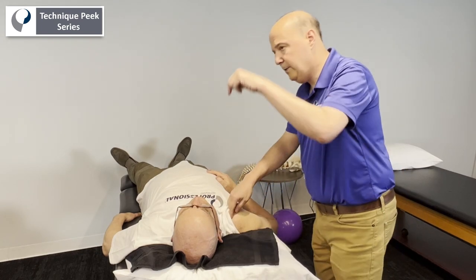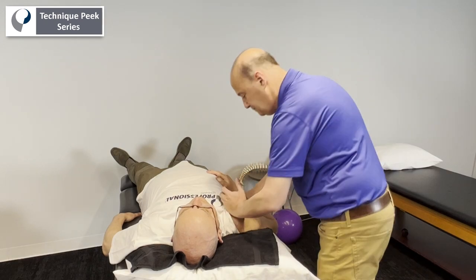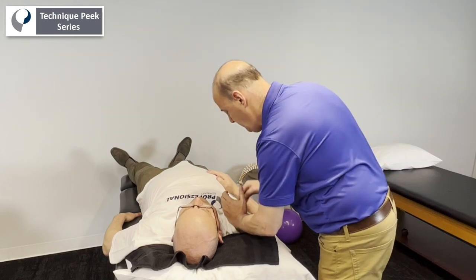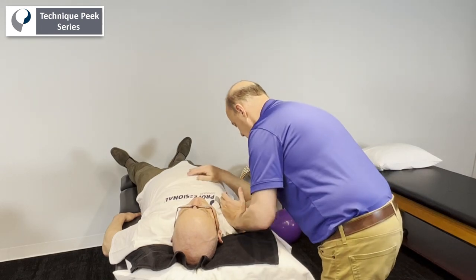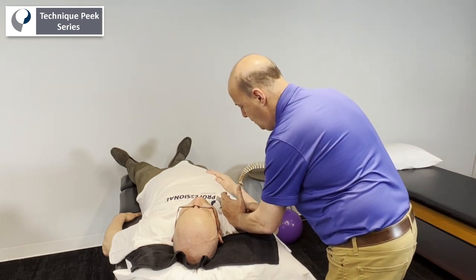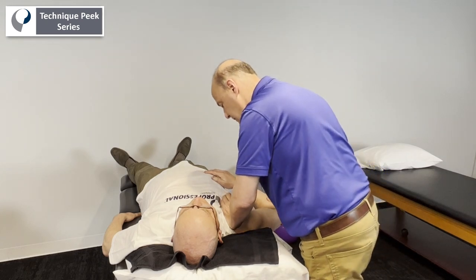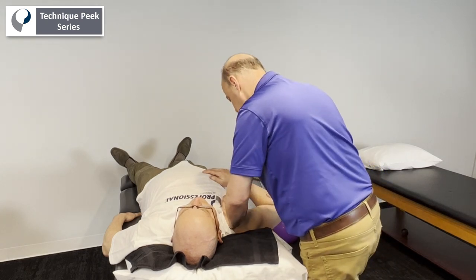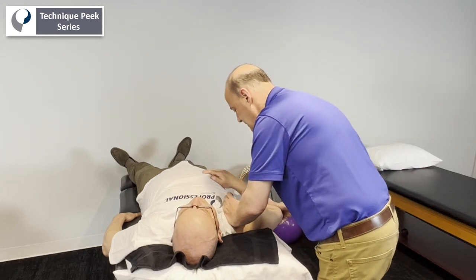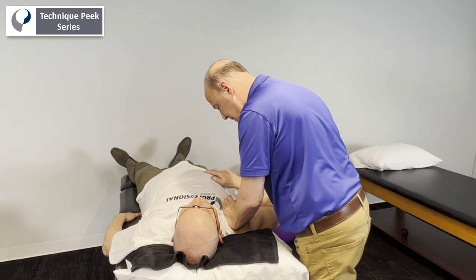Now for the anterior-to-posterior glide — same idea. We come onto the same part of the hand, get onto the clavicle, take his arm, extend it, abduct it a little bit so the acromion starts to go backwards and locks up the joint. Then we go straight down into an A to P. If the angle isn't right it feels blocky — remember the joint sits at an angle, so my glide needs to follow that. Lock it up, take up the slack, and spring.